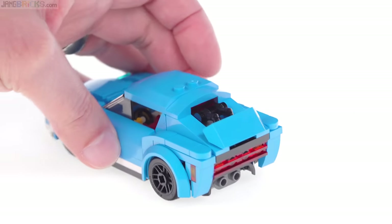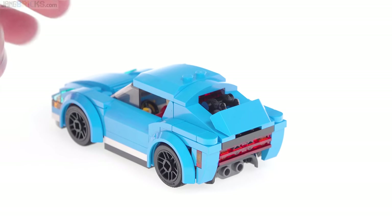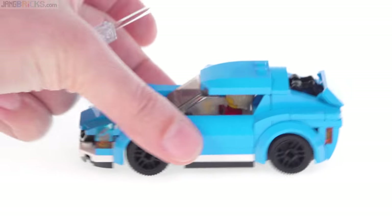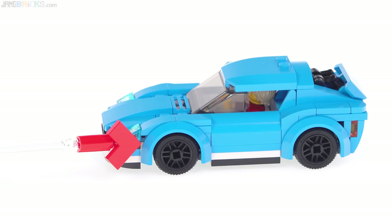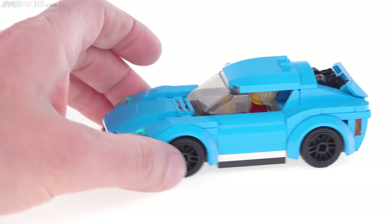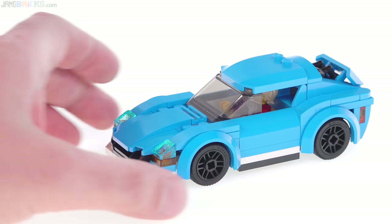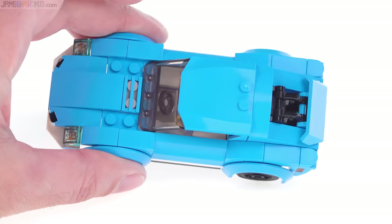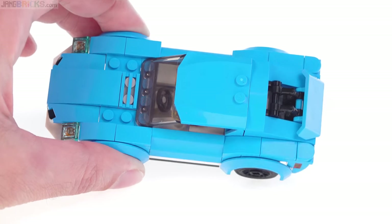They show the wing being folded down like that, but I actually don't like that look myself. This does have a couple of gaps under the fenders — there's one gap right there, and there's also one right there at the front. It's not super visible to me, it doesn't stand out, it doesn't bother me. So overall, I just feel like this is just really well done.